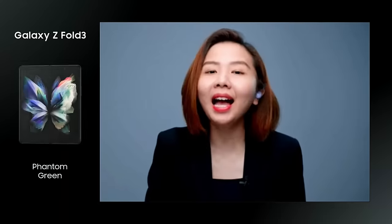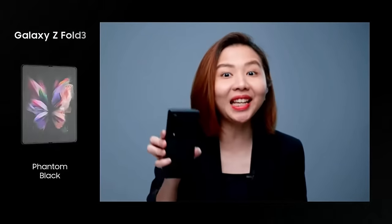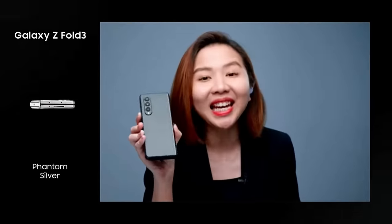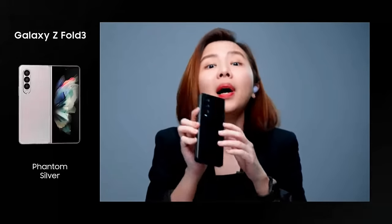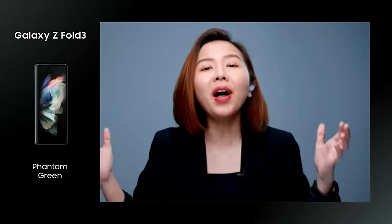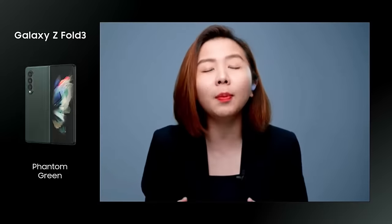Hello ladies and gentlemen! I am Tata and I am going to be your host for today. For those of you who are watching this right now, don't forget to share this video with your friends because today we are going to be bringing you the inside scoop on the Samsung Galaxy Z Fold 3. We have Amin Ashari, the co-founder of SoyaChinchau.com with us. Hey Amin, how are you today?